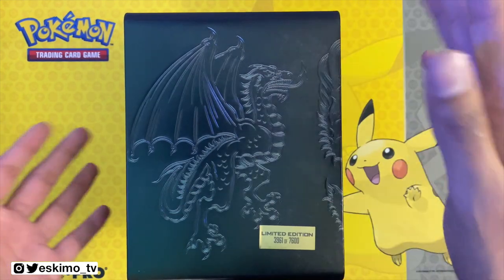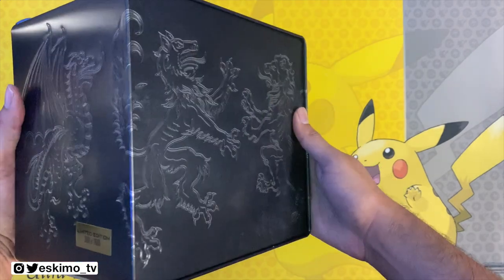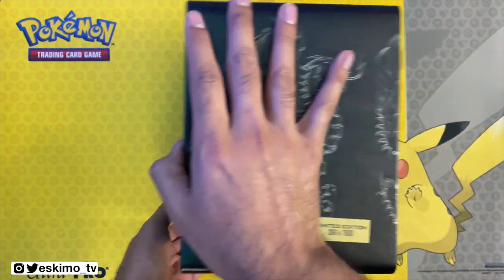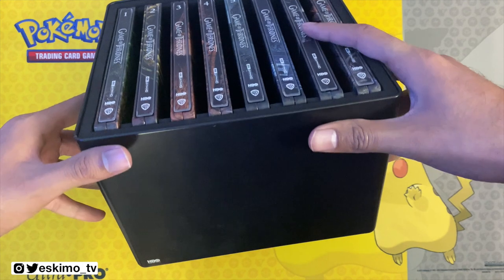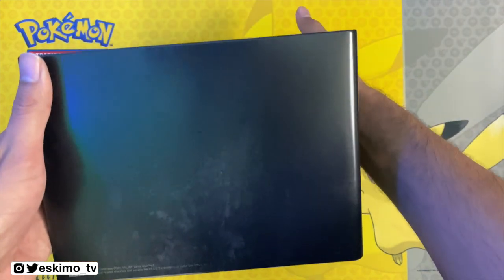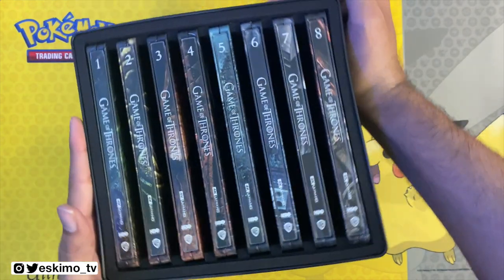I do think this will sell out soon, which is actually why I decided to get this on opening day. So if this set appeals to you, you definitely should try to pick this up as soon as possible — it's very limited. As I mentioned, as someone who's a fan of Steelbooks, I really wanted to get this. Here at the bottom you just have a texture with the HBO logo.